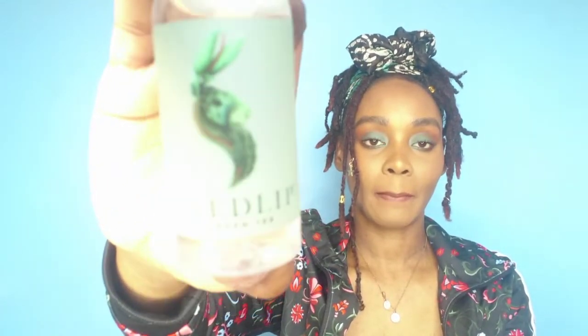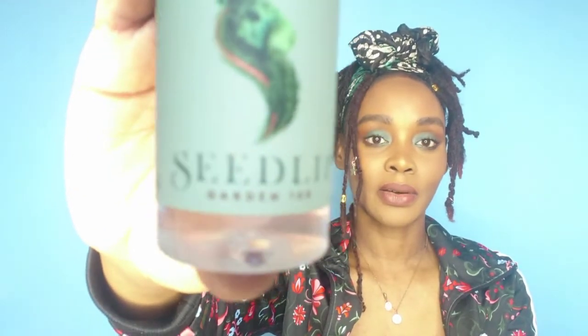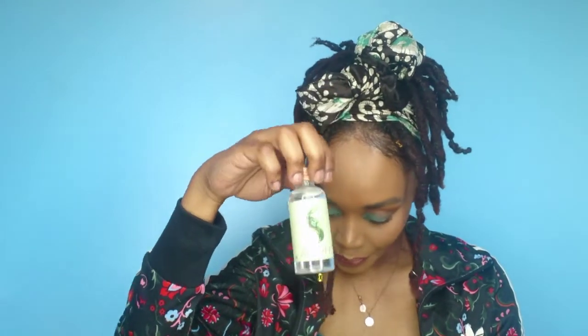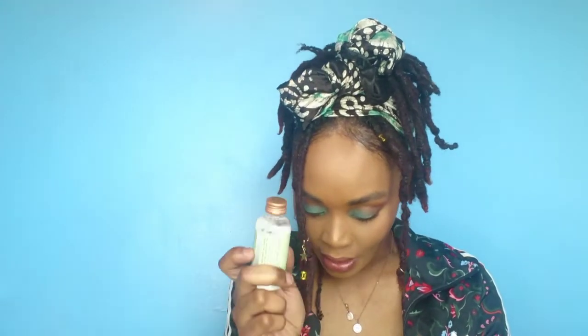Next we have Seedlip Garden 108 Non-Alcoholic Spirits - it's like a tonic, it's a little bottle. It's really sunny outside so I'm trying to use the light but it's washing everything out. This is something I'm definitely going to try even though it's not alcoholic. This is normally £3 for this little bottle - it is expensive. You can get it at Tesco, Waitrose, and Holland & Barrett. It says it's the world's first distilled non-alcoholic spirit.